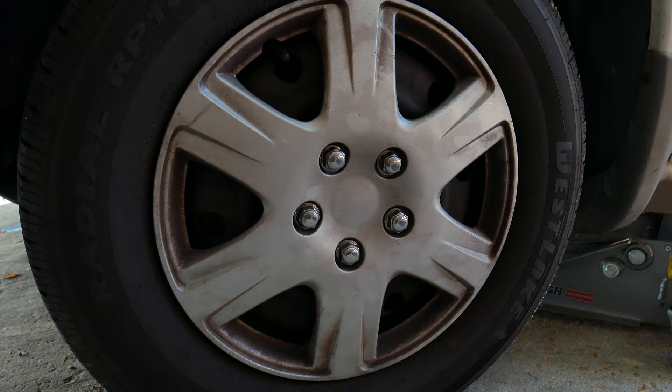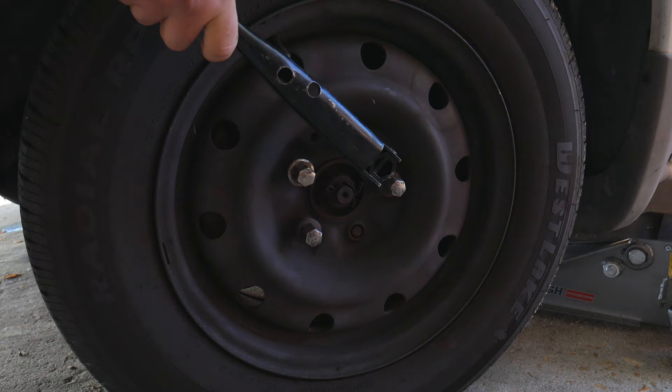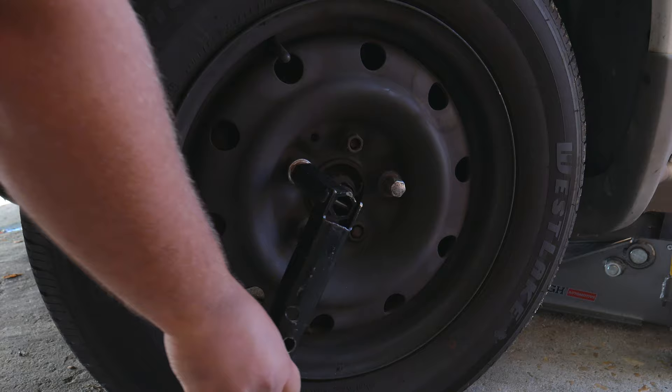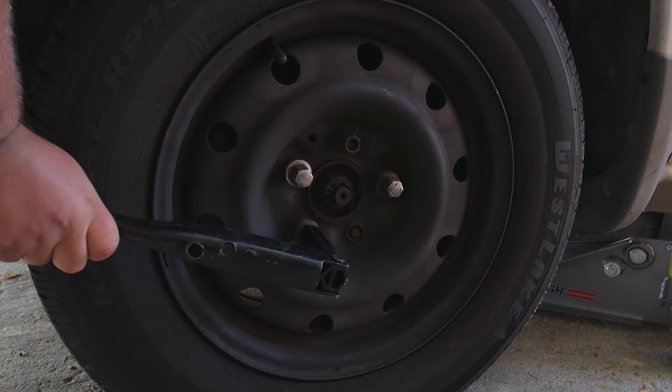If you have a wheel cover, go ahead and remove that. Now we're going to take our nut remover bar and break each nut loose. You want to do this with the car on the floor because it will be a lot easier, unless you have an impact drill. If you notice we're missing a nut and bolt on our front tire — we're going to do a wheel hub replacement video, and if you're interested we'll leave a link in the description.